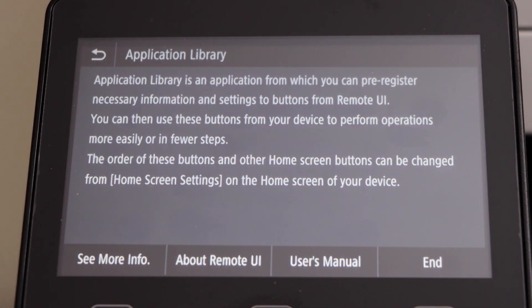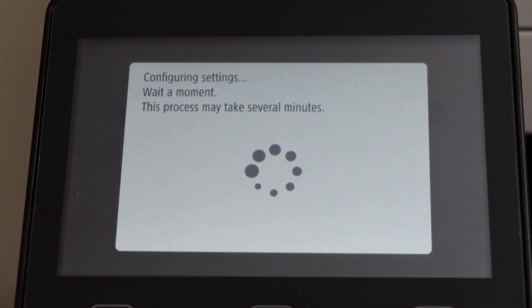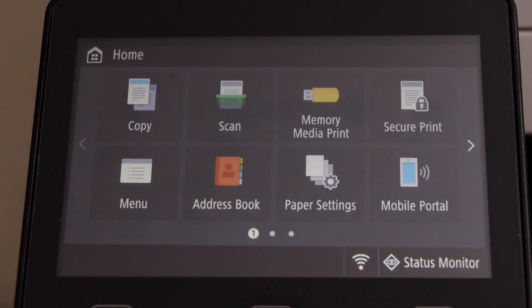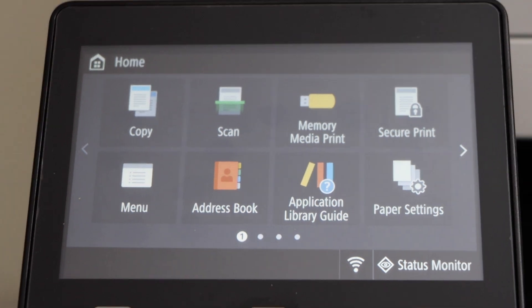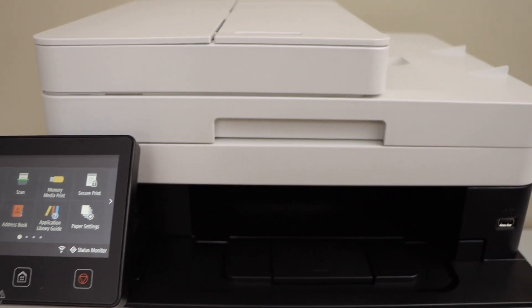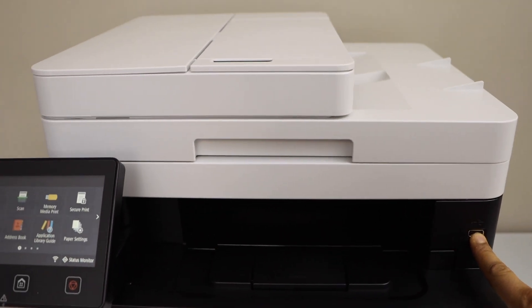On the application library, you can click on end. You will see the main screen of the printer and you can start using it for copying, printing, and scanning. If you want to scan to USB, you can start scanning now, because it has a USB port in the front — you can print and scan directly with USB.